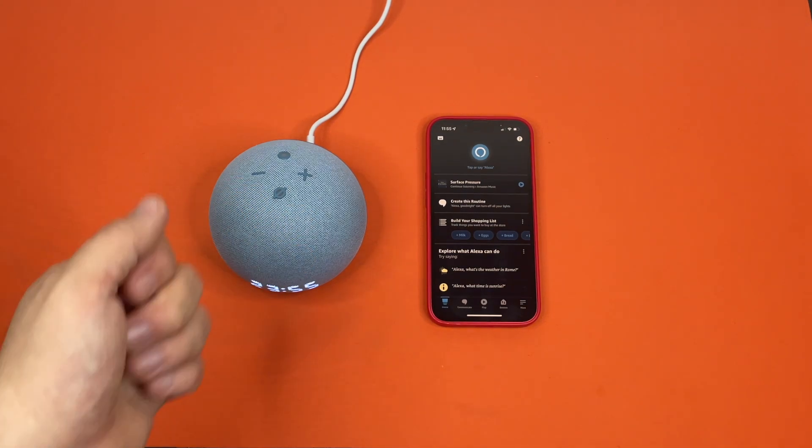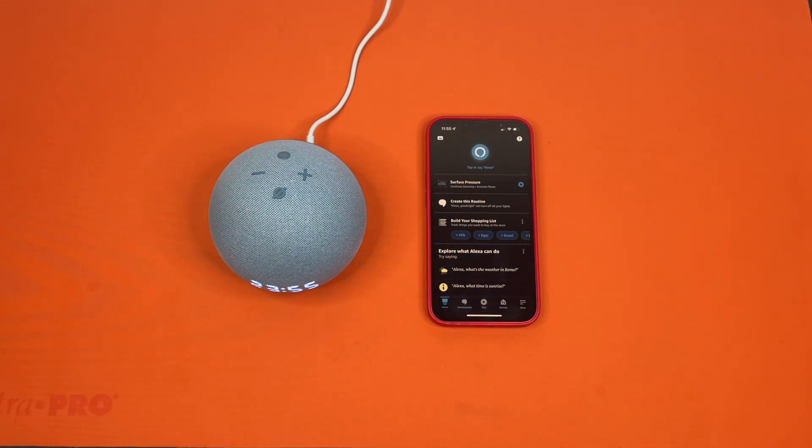So the first thing you need is your Amazon device — in this instance we have an Echo Dot fourth-generation — and then you need your Alexa app.